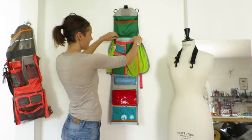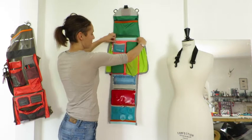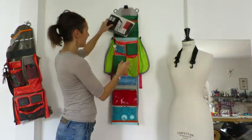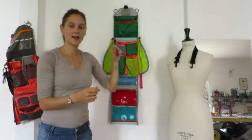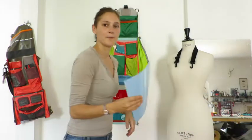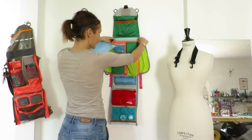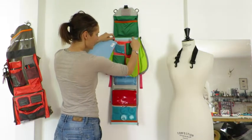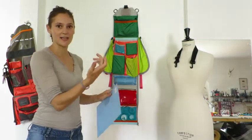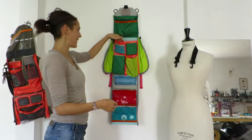Down here there are lots of pockets. There's a big pocket intended for flat things like your journal. What I was thinking was that material you had — something like a rigid plastic — you could cut it to the exact size of this pouch, fit it in here to give it some rigidity, or take it out and use it to keep things flat.